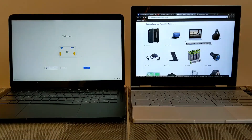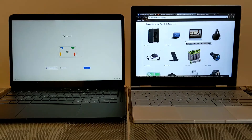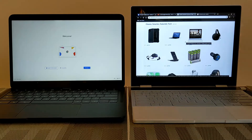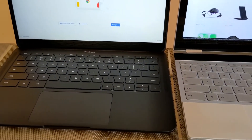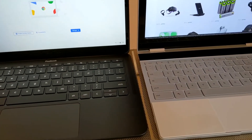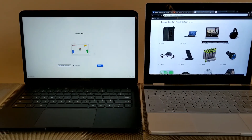I wanted to line up the Google Pixelbook Go on the left alongside the Google Pixelbook on the right so you can see the differences. These are both nice devices with some similarities and some differences, and that's why I like having both. I still have a lot to learn about the Pixelbook Go, but we'll be making in-depth videos about this device.